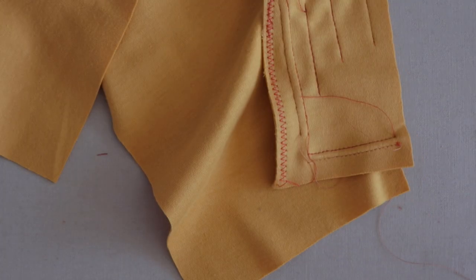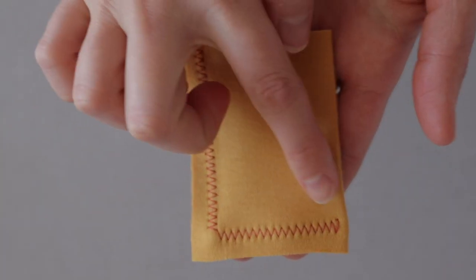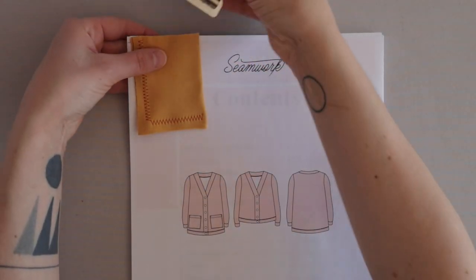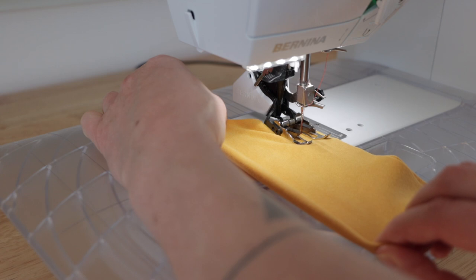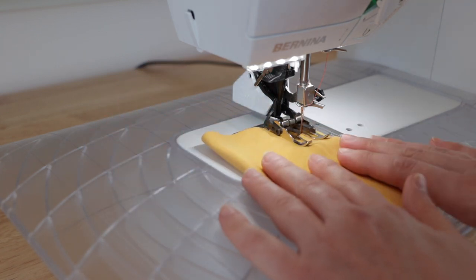Tip one: always save scraps to test your needle and machine settings. Test stitching in both directions since they will behave differently and may require slightly different settings. Take note of these variations and store them with your project as you work. Tip two: do not stretch as you sew, or resist the feed of your machine by pulling the fabric toward or away from you.